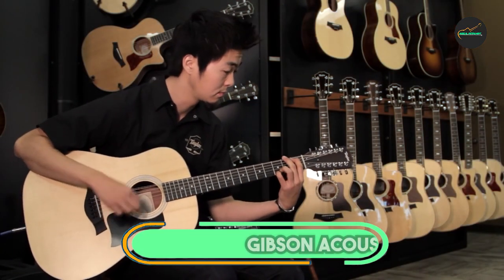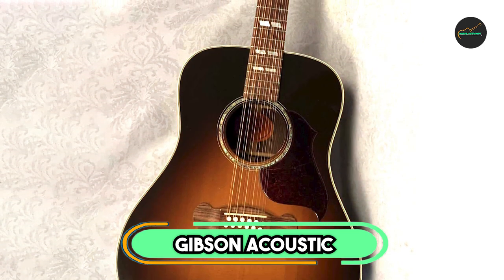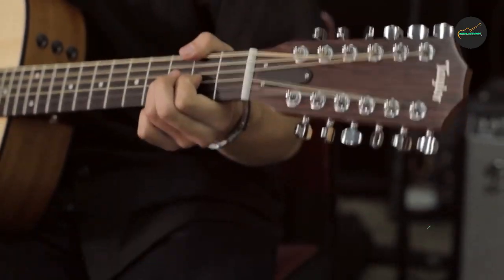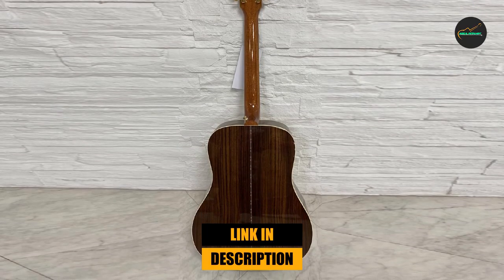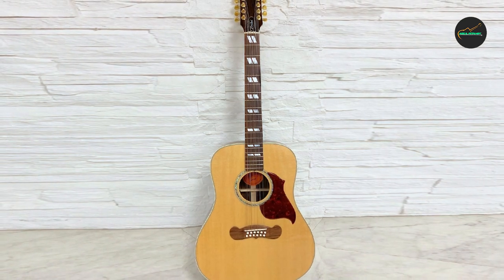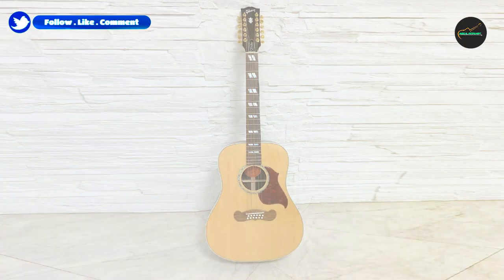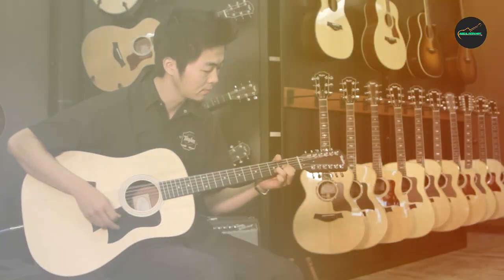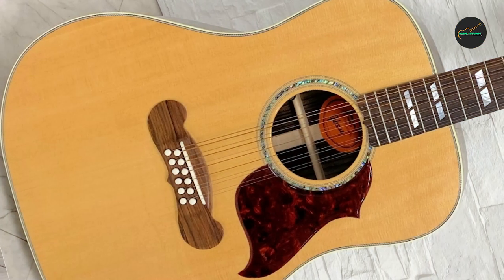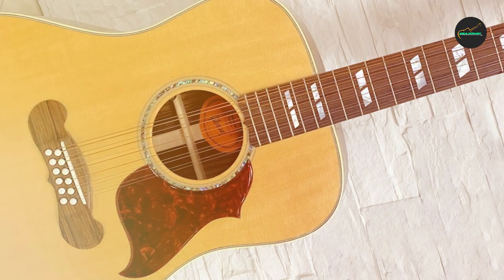The number 3 position is held by the Gibson Acoustic Songwriter 12-string. The Gibson Acoustic Songwriter 12-string is a premium-quality acoustic guitar that offers exceptional sound and playability. Its solid Sitka spruce top and solid rosewood back and sides give it a full, rich tone that is both warm and clear. The guitar's advanced bracing system enhances its overall tonal balance and projection, providing a nuanced and expressive sound well-suited to a wide range of musical genres.